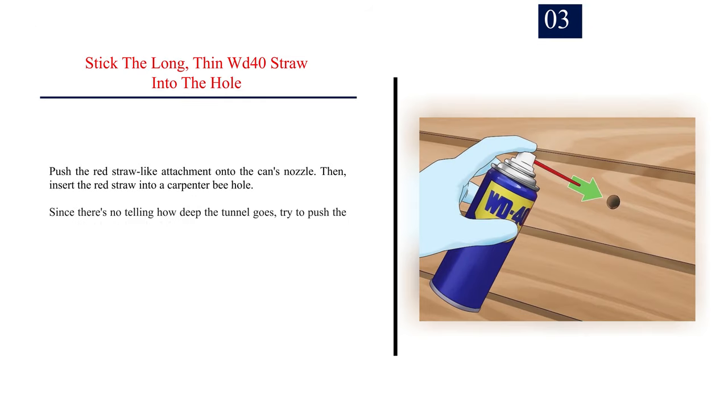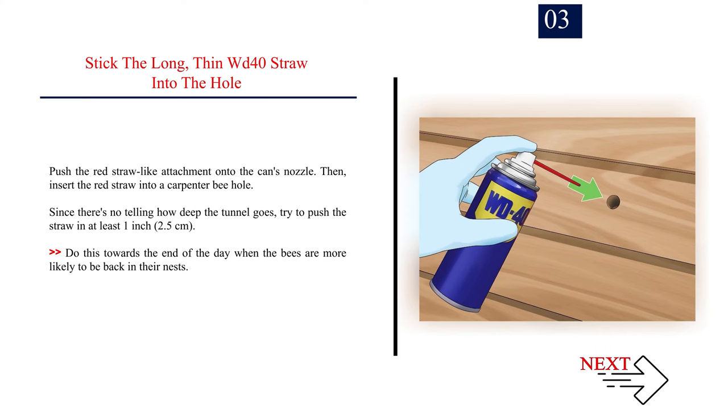Number three: stick the long thin WD-40 straw into the hole. Push the red straw-like attachment onto the can's nozzle, then insert the red straw into a carpenter bee hole. Since there's no telling how deep the tunnel goes, try to push the straw in at least one inch (2.5 centimeters). Do this towards the end of the day when the bees are more likely to be back in their nests.